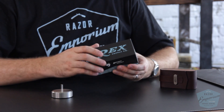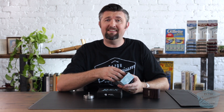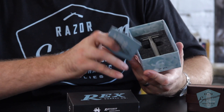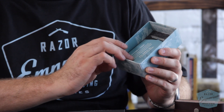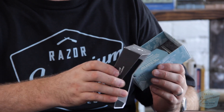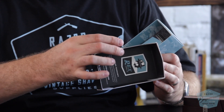Rex Supply Co. is our manufacturing division, and we are really excited about this razor. It's been out on the market since 2019 — it unveiled around Black Friday — and I just wanted to finally take a minute and do a video on it. This is also the new Rex Supply Co. packaging I've just unveiled for you guys, and we have this beautiful box that has the Rex logo embossed with different denotions.